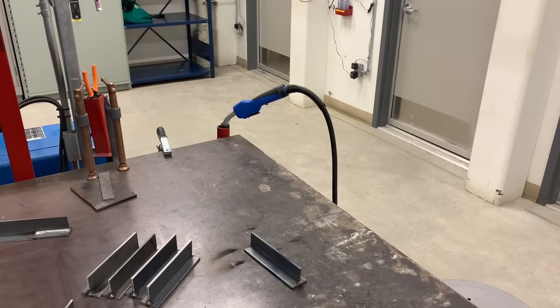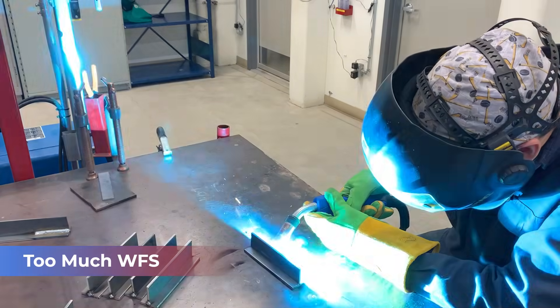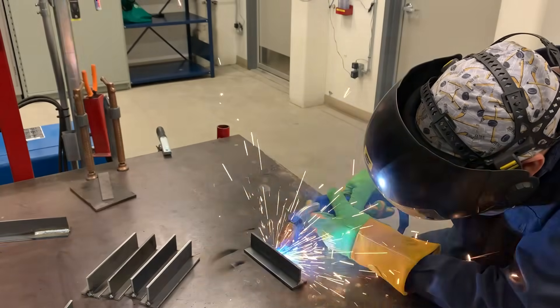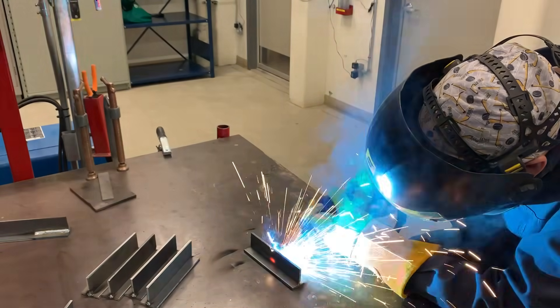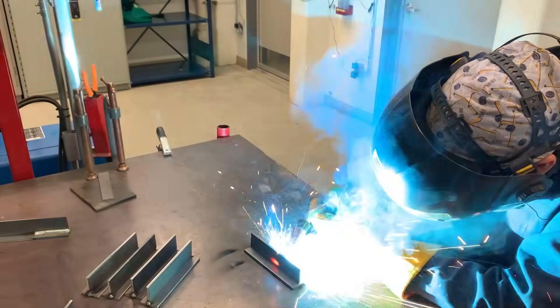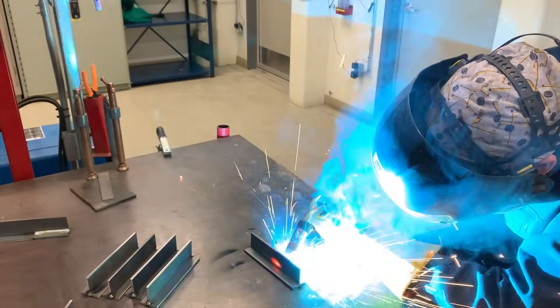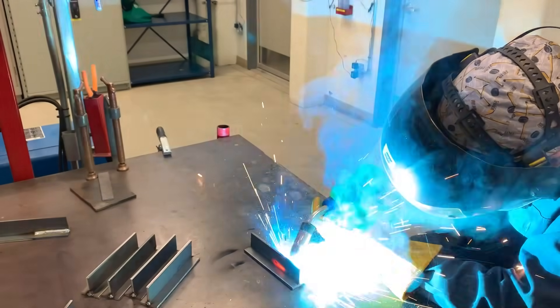Not having enough voltage is a lot like having too much wire feed speed. Listening to this weld, you can hear that arc starving for heat — it's just bouncing the wire back, pushing it back on you, struggling to stay lit, struggling to keep a puddle, and you're just left with a big mess. It sounds like crap.